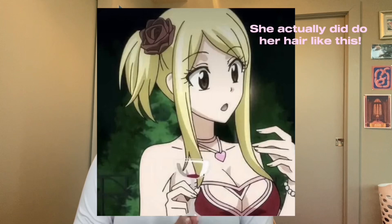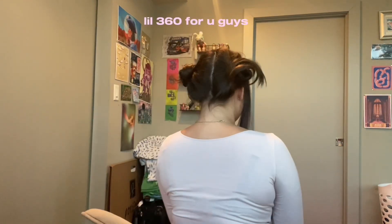Super cute! This looks like something Lucy from Fairy Tail would wear — she was one of my first anime characters growing up and one of my favorites. These are the cutest little buns, oh my gosh! I only have three bobby pins on me so this is the best we're going to get. It's so cute — this is the cutest one I've done so far. Just ignore how bad the parting is in the back!